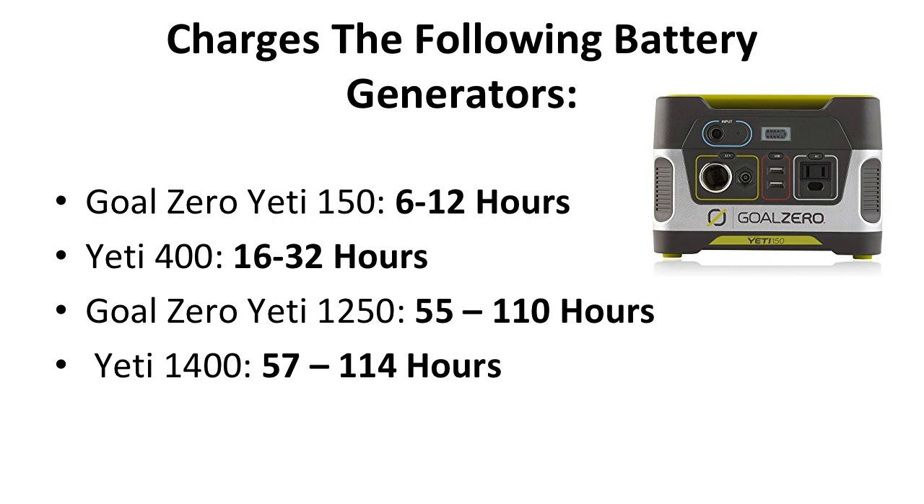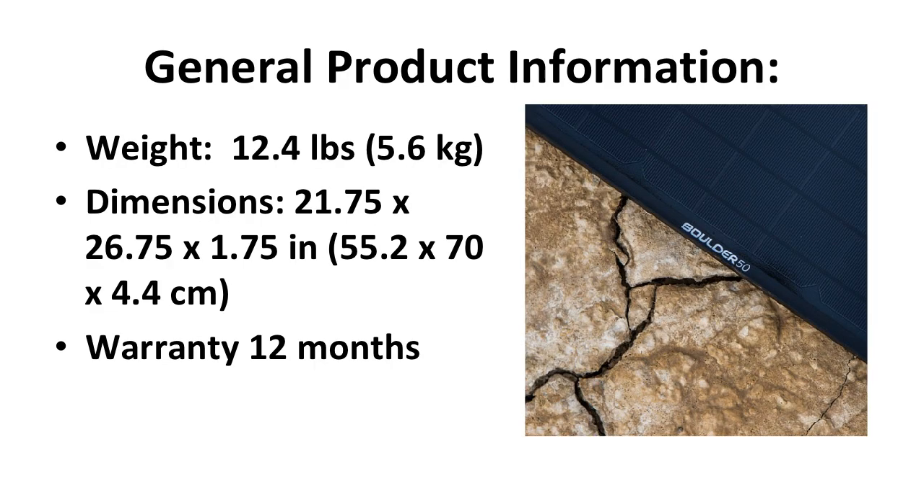The Boulder 50 charges the following battery generators in the following times: the Goal Zero Yeti 150 takes roughly 6-12 hours, the Yeti 400 in about 16-32 hours, the Goal Zero Yeti 1250 takes 55-110 hours, and the Yeti 1400 takes about 57-114 hours to charge up. Some general product information: it weighs 12.4 pounds, the dimensions are about 22 by 27 by 2 inches, and it comes with a 12-month warranty.